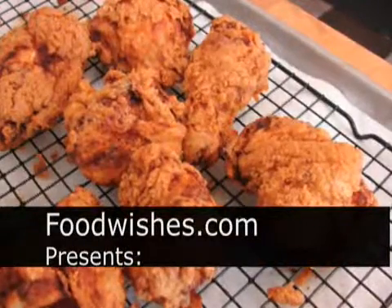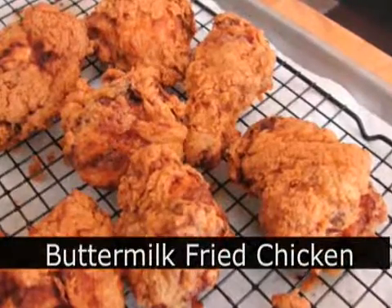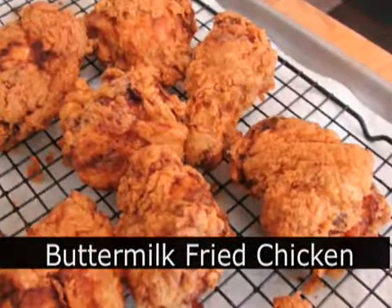Hello, this is Chef John from Foodwishes.com with my recipe for buttermilk fried chicken. One of my favorite recipes of all time, and not that hard to put together.